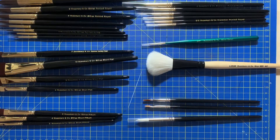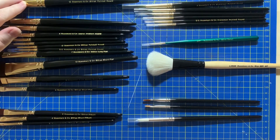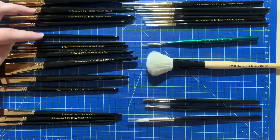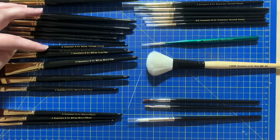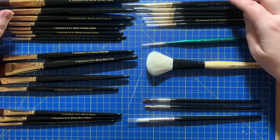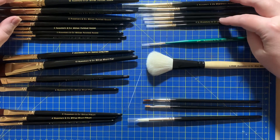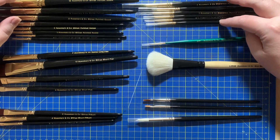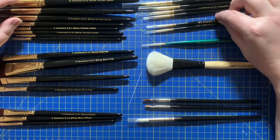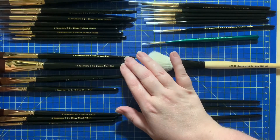So these are all the brushes in a better order. I've got all my pointed rounds here — these are the Shiraz: 12, 8, 6, 4, 2, 1, zero, and double-zero. I've then got the pointed rounds in Evergreen over here: a four, two, one, zero, triple-zero, and double-zero.